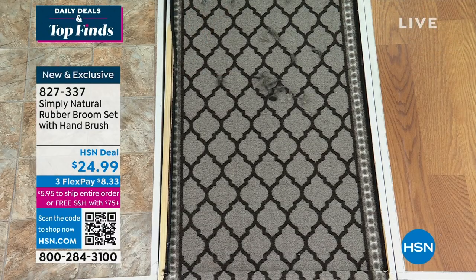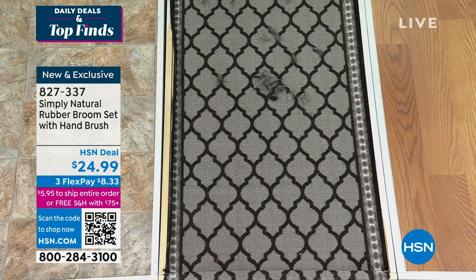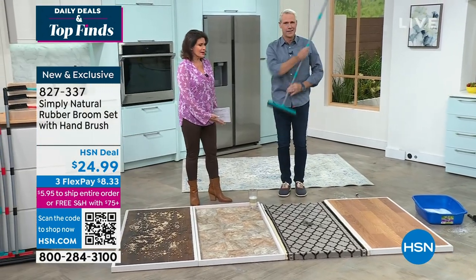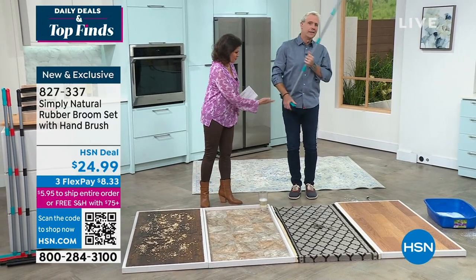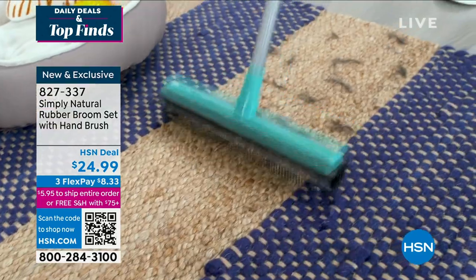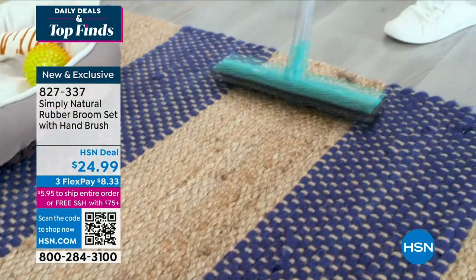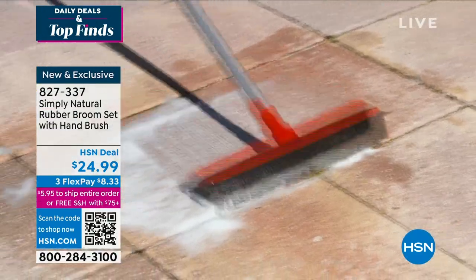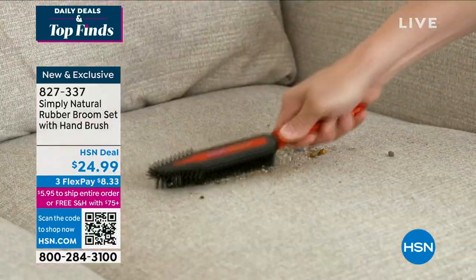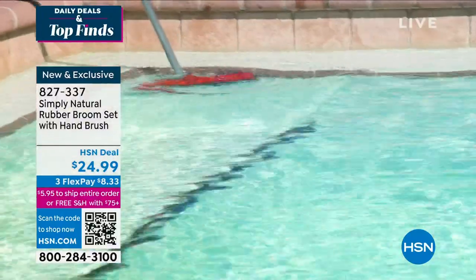Not everybody tunes in to HSN and realizes they're going to get a science lesson. Now I know exactly why I need a rubber broom. I love that it's got both the wet and dry aspect. Yeah — you can clean your windows, your windshield, detail your car, your boat. It's great for fiberglass. And from there I can go wet — I put whatever detergent or just water, agitate with the rubber bristles.